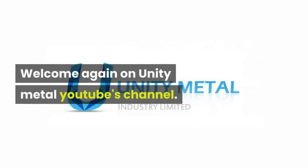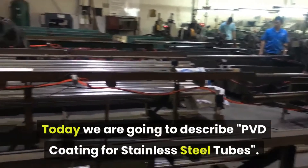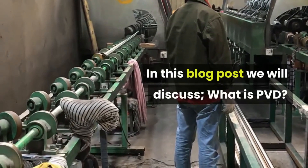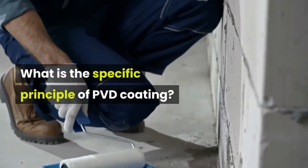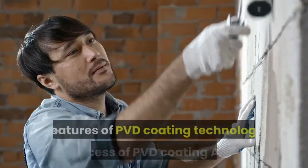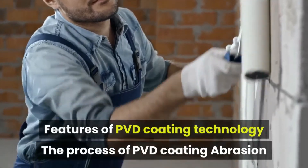Welcome again to Unity Metal's YouTube channel. Today we are going to describe PVD coating for stainless steel tubes. In this blog post we will discuss: what is PVD, what is the specific principle of PVD coating, what are the advantages of PVD coatings as compared to traditional chemical plating, features of PVD coating technology, and the process of PVD coating.